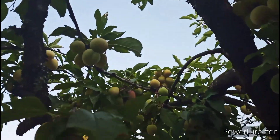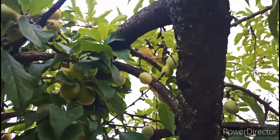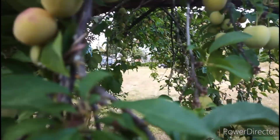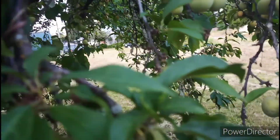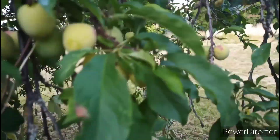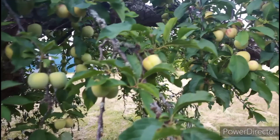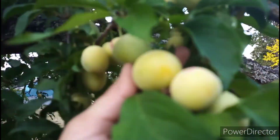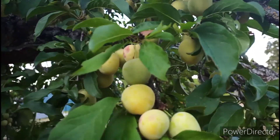Assalamualaikum everyone, I am Fatima. Today, I am going to show you how the plum fruits look like before they are ripe.